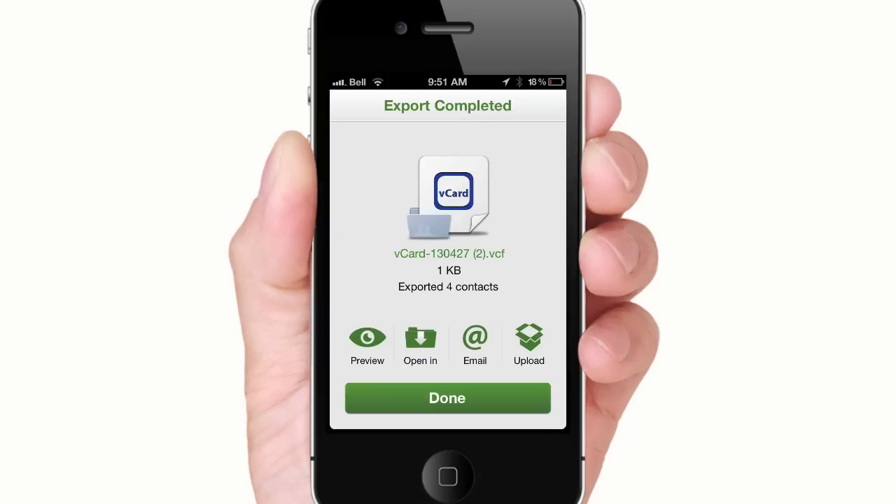All your friend has to do is open the attachment to import the new contacts. I hope you guys learned something new today. Feel free to make any comments below. Don't forget to like this video and subscribe to my channel for more iPhone tutorials. Thanks for watching.